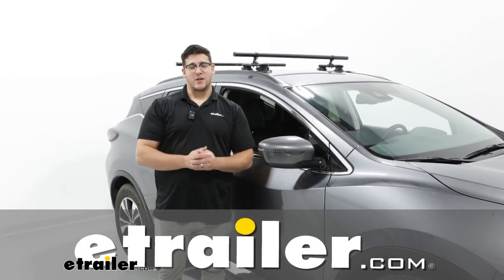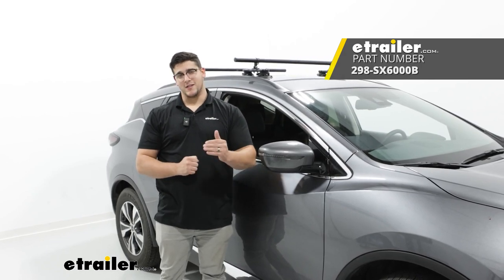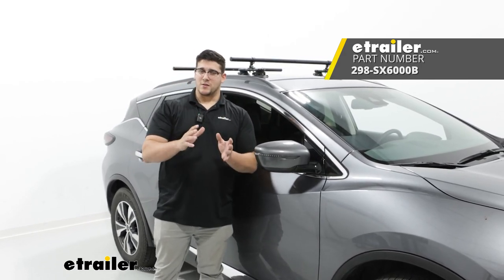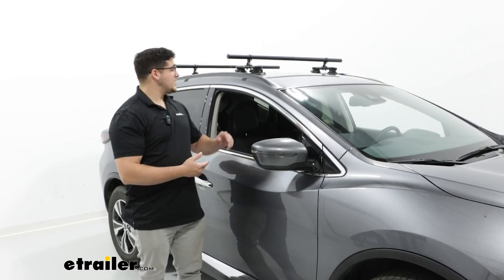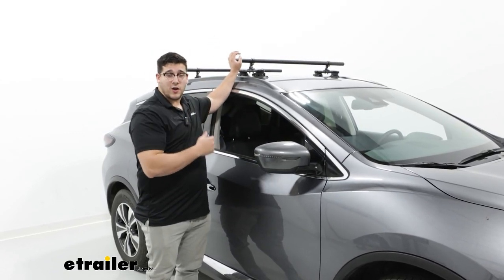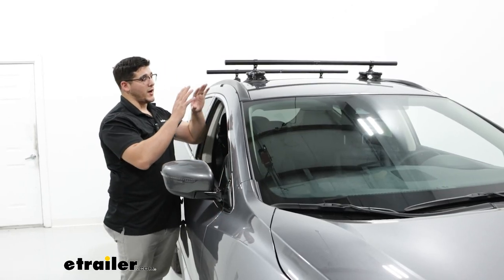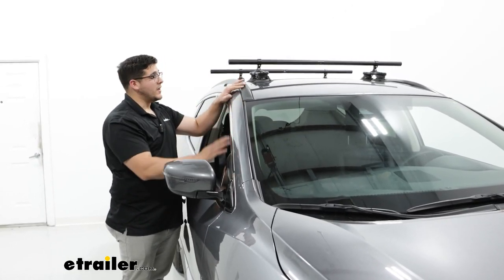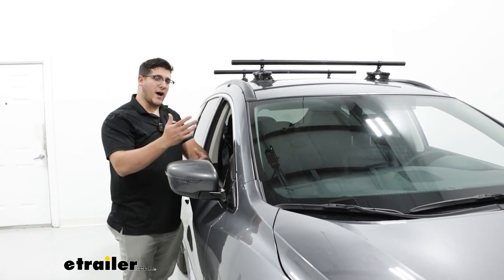Hi, Matt with E-Trailer. Today we're going to talk about the Sea Sucker Monkey Bars on top of a 2023 Nissan Murano. This is going to be a great option for a couple of reasons. First, if you need to take your crossbars on and off a lot, it's going to be really good for that. Another reason is because the Nissan Murano has flush rails, it doesn't have a whole lot of options.